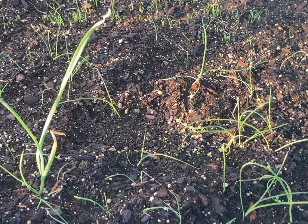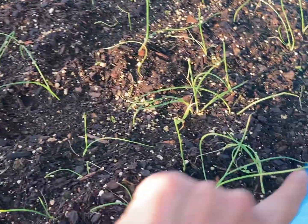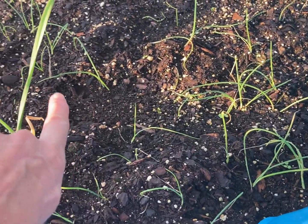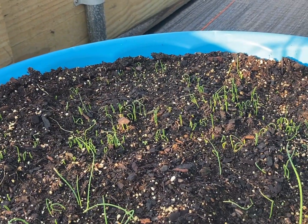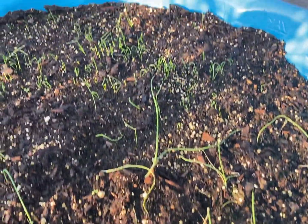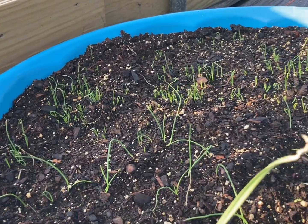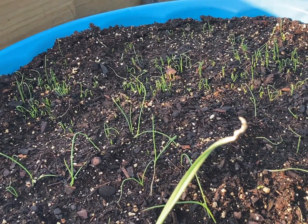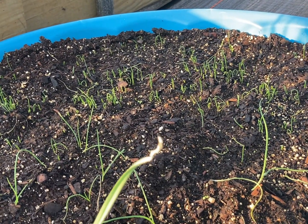I wanted to give you guys an update on my onions that I put in this baby tub inside the high tunnel. These are the ones I had started in some little seed pods, and those are the ones I sowed directly last weekend — they're coming up really well. I think they'll probably catch up with my transplants. Once these get a certain size, show some little bulbs, they'll be going in the other high tunnel directly in the ground.